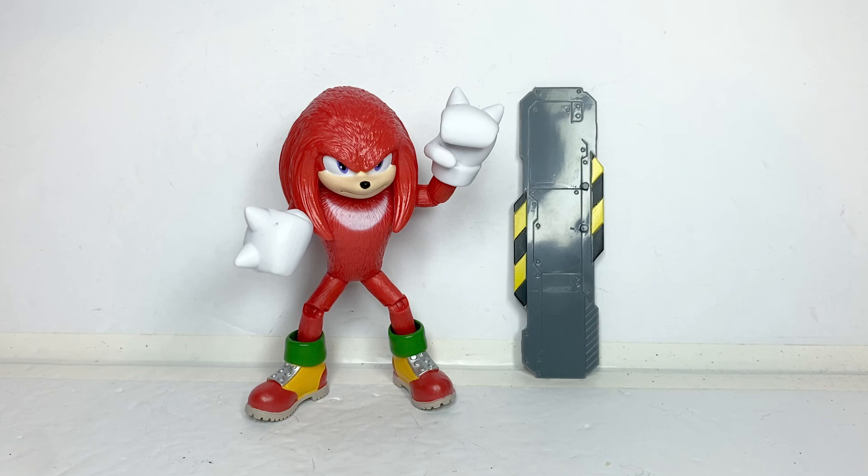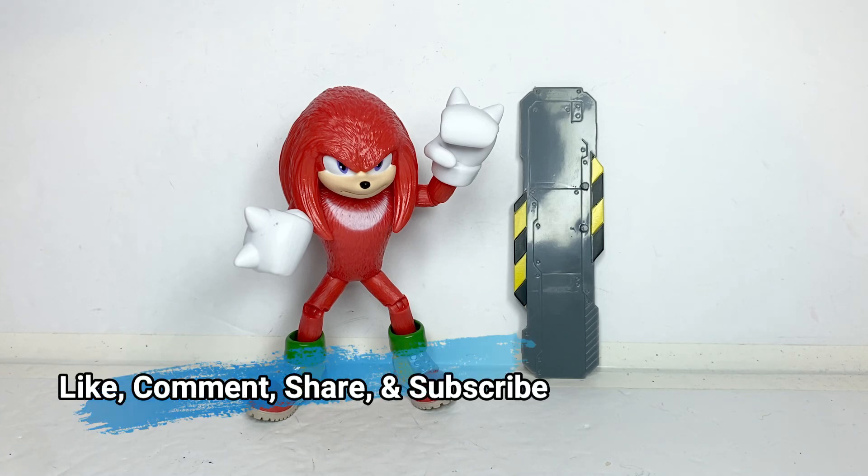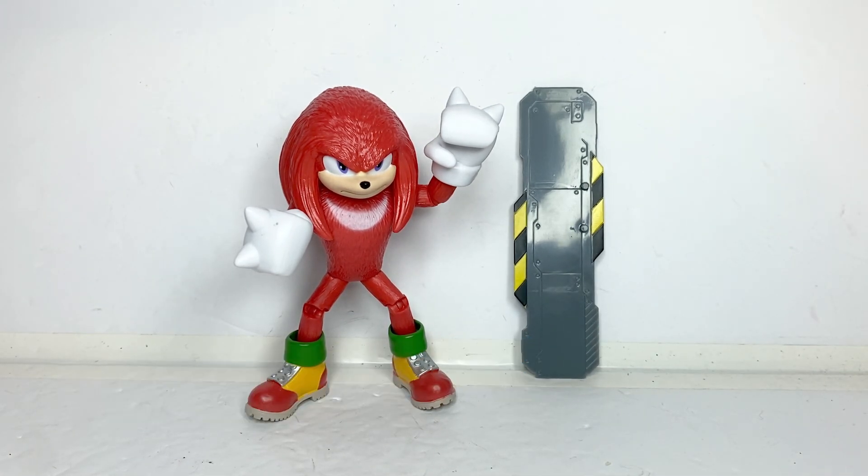If you liked this review and this video, please like, comment, share, and subscribe if you wish to see more content from me. And be sure to hit that bell icon to get notified for future videos. Thank you all for watching.